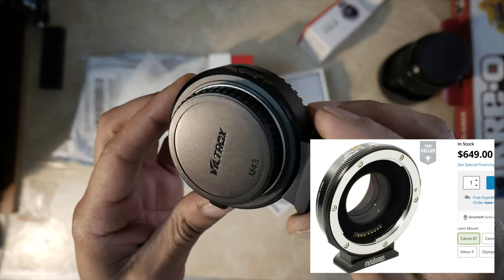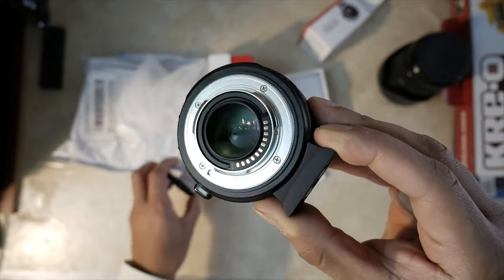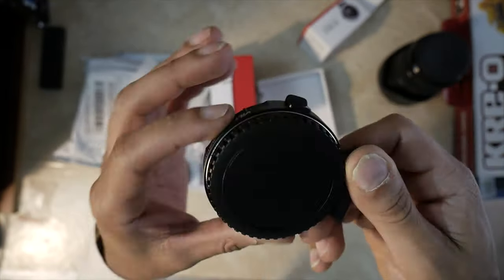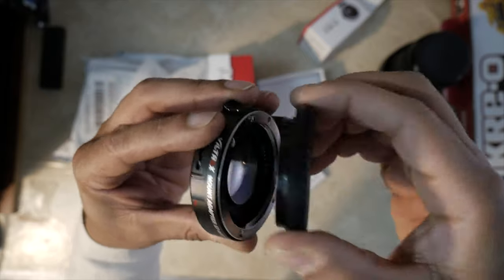This adapter is an alternative to the Metabones adapter, which goes for about $350–$400, though you can probably get it cheaper on the used market. The build quality is not that bad — it's made out of aluminum and it has a 1/4-inch mount at the very bottom so you can attach a tripod for additional support.